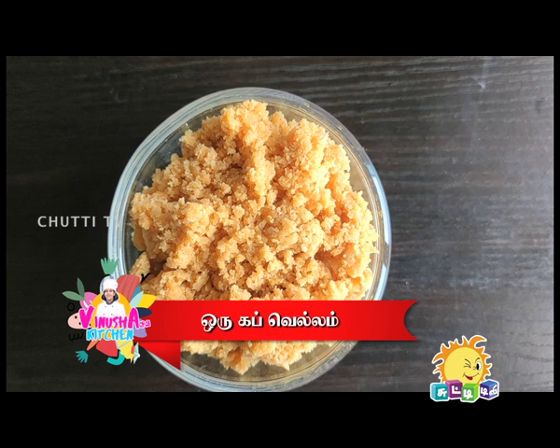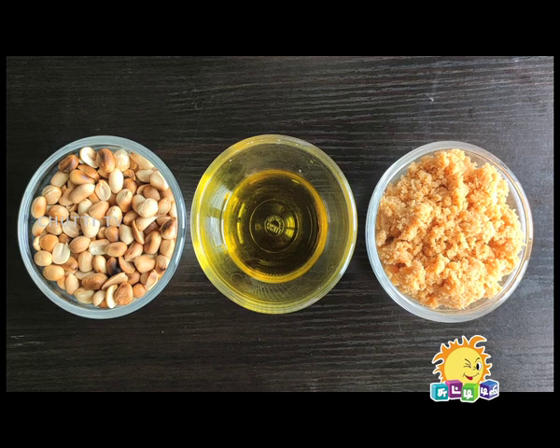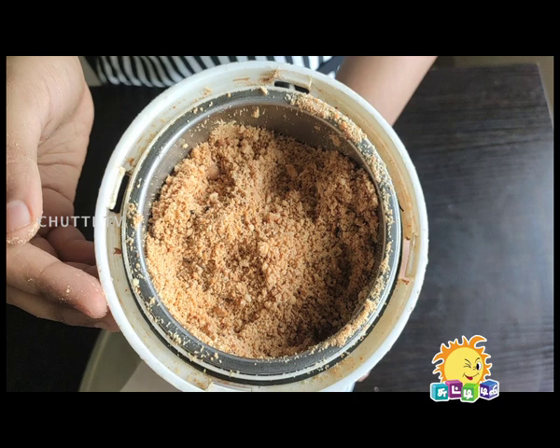Ingredients: roasted groundnut 1 cup, jaggery 1 cup, ghee 1 tablespoon. Let's start with the ingredients. We are going to grind the roasted groundnut.